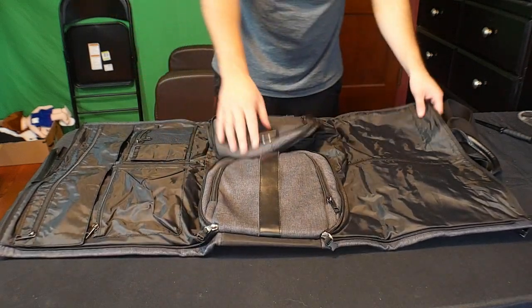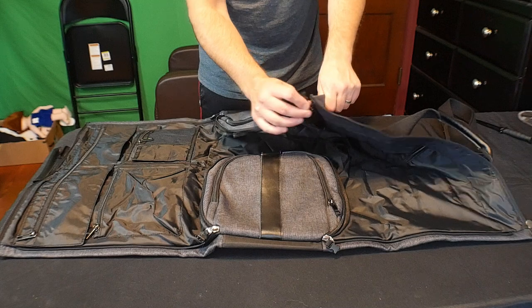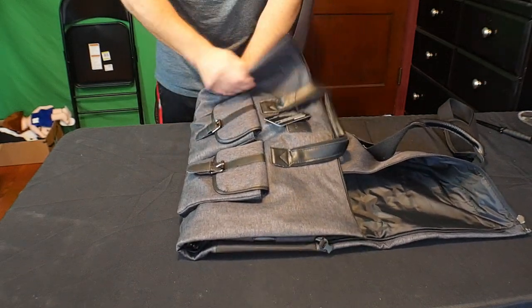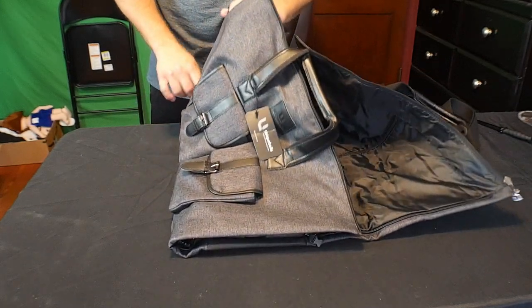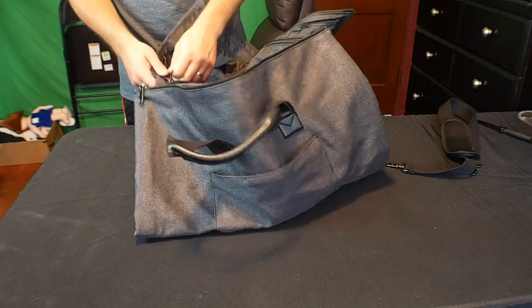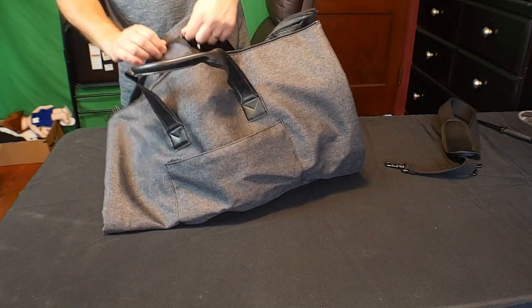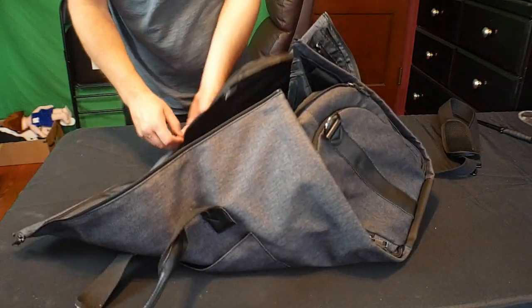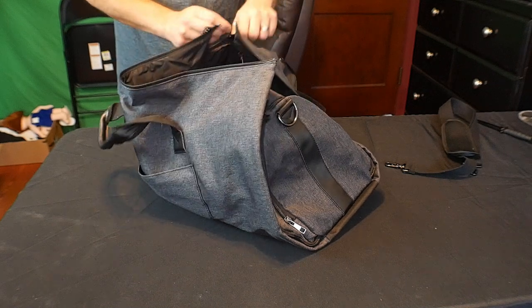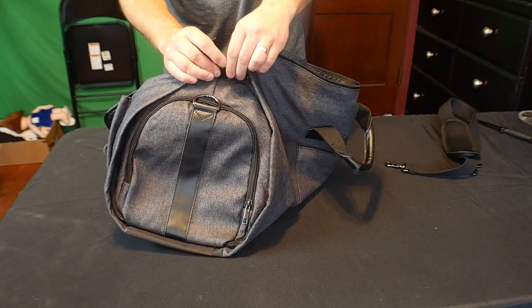Let's close this up and see how it goes together. It's pretty easy. Now we are converting it into a duffel bag. There's so many uses for this — it's a great garment bag for travel. As you zip it up, you can lock it in place like that.